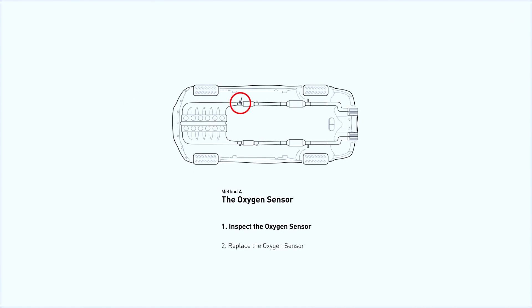This oxygen sensor is located right before the catalytic converter. Bank 1 is on the side with cylinder number 1, and Sensor 1 is usually the one in the exhaust manifold.